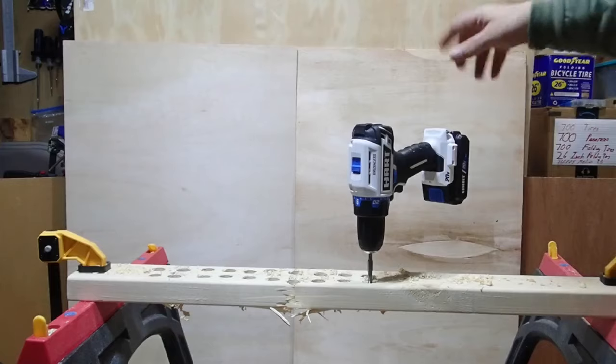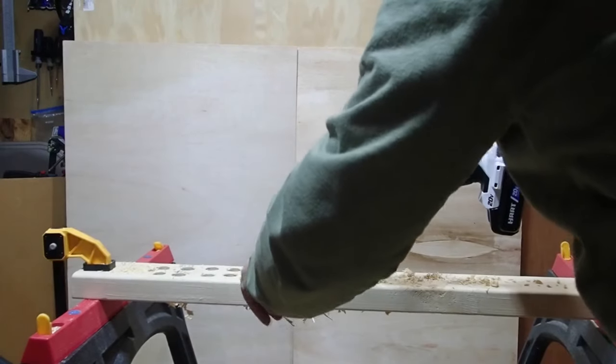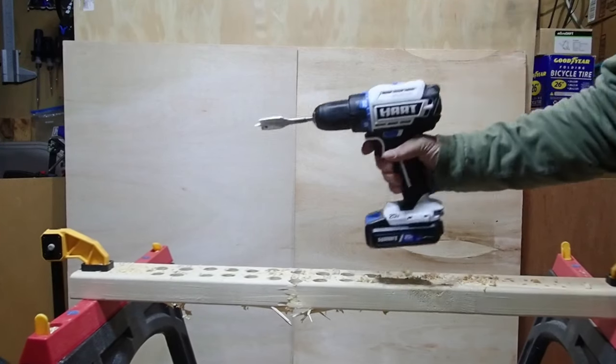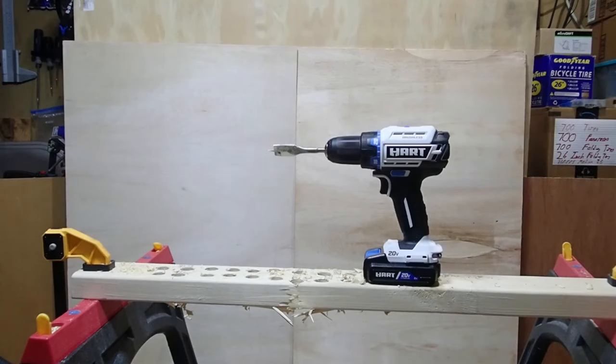The Hart stopped at about hole 88 — approximately 20 holes into the 32 I was going to do. This is actually a reshoot; it stopped at exactly the same spot last time too. The drill doesn't feel hot, but a safety circuit appears to have kicked in. If I let it sit for a few minutes it starts back up. I'm going to let it rest for 15 minutes without charging the battery, and then try to finish the last 12 holes.